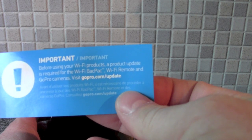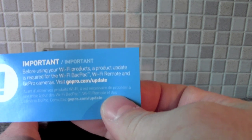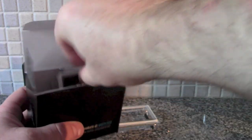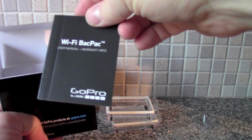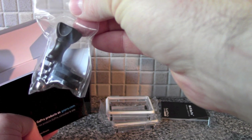One warning: before using your Wi-Fi product, a product update is required for the Wi-Fi backpack, Wi-Fi remote, and the GoPro cameras. In the box you've got your back doors, manual, and cable. So not much in there — you've just got your extended back door, because obviously it sticks out, the standard back door, and the waterproof back door.